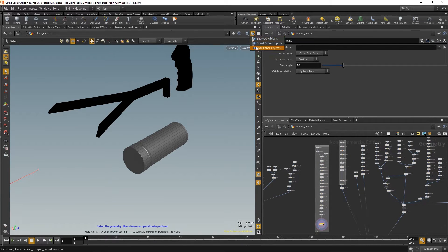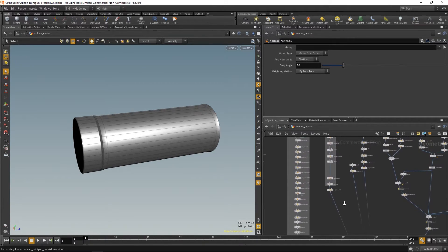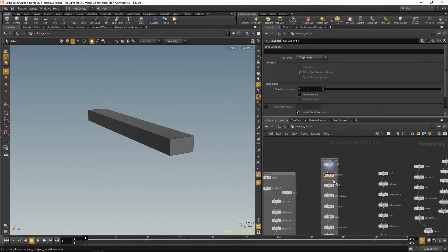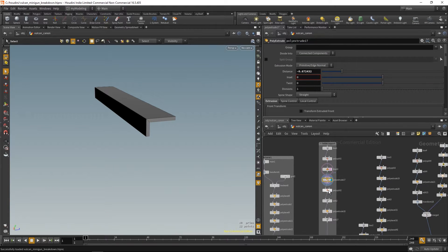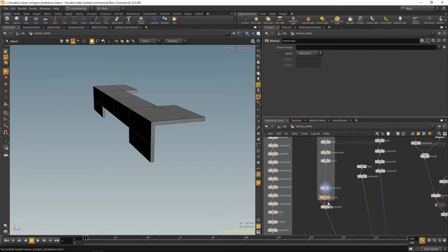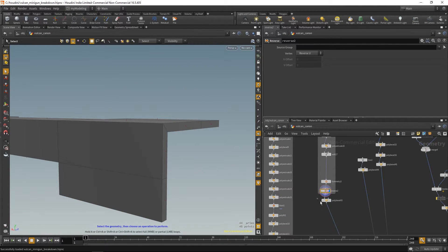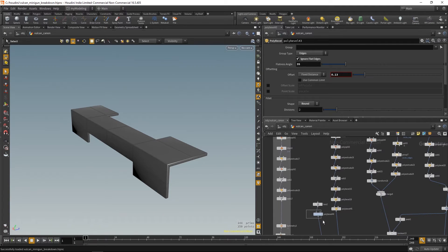The next part was another cylinder at the side of the main body — again nothing too special, just some width extrusions. This part was also fairly easy: a box with some splits, polygons deleted, extruded to get a shell, then these parts extruded at the end with the symmetry node to get the same on both sides. I used a reverse node to reverse my normals when they were flipped.